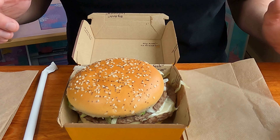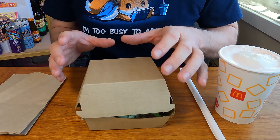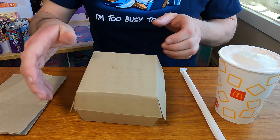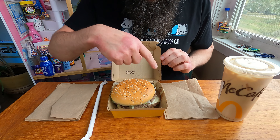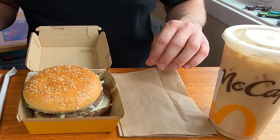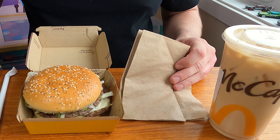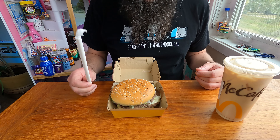Alright, so here we are. It has its box this time — the last video it was an unbranded, completely blank box. It says Big Arch on the outside as well as printed on the inside. This is a big burger, and I got two batches of napkins — I will need them.